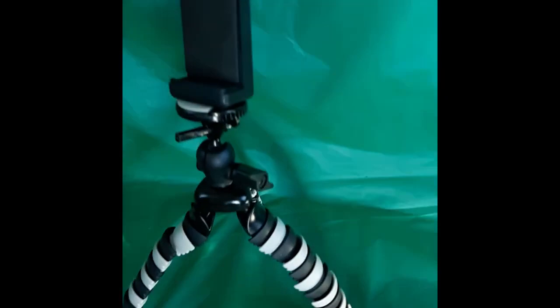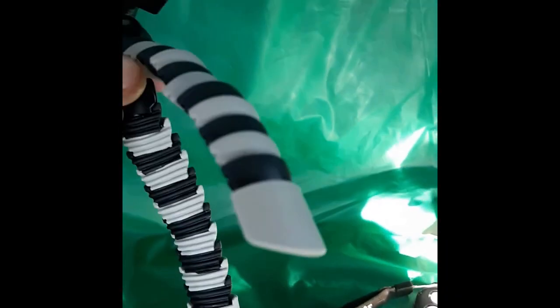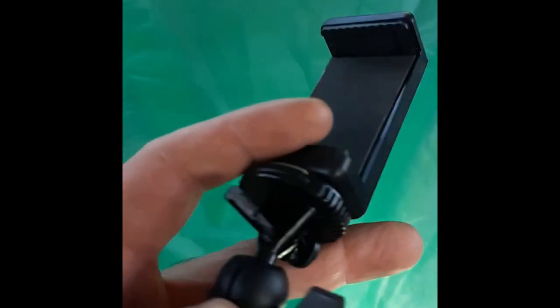The one thing I actually really like about this tripod is it has this soft rubber. Not only does it have a lot of grip, but it can mold around shapes, so it actually grips a little bit better. It's nice and stiff, which is what you want. I imagine it would get a little looser over time, but it's very stiff out of the box.